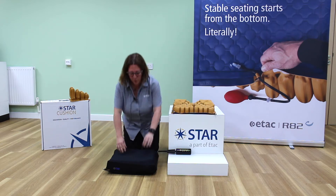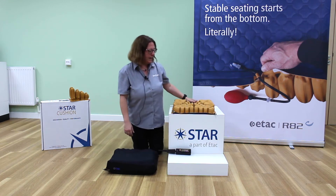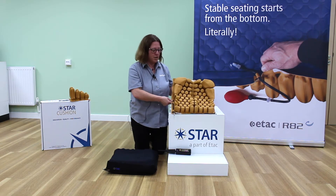All the cushions come with a four-way stretch cover, a pump, and a puncture repair kit. I'm going to talk to you without the cover on so you can see some of the unique contours that the Galaxy offers.